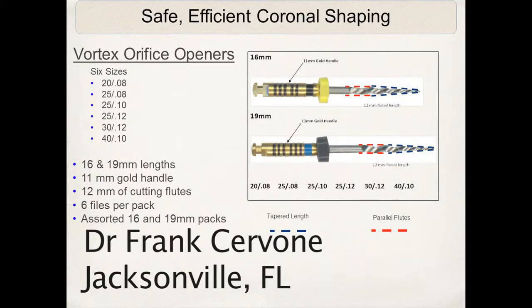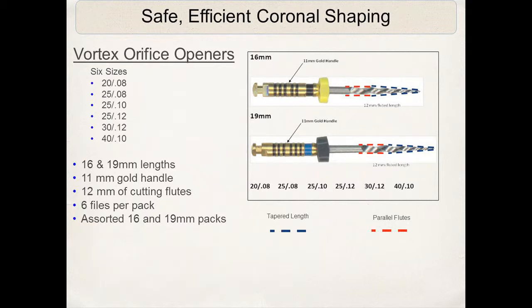A relatively new instrument that has come on the market are these new Vortex orifice openers, which I find very helpful on most of my cases.